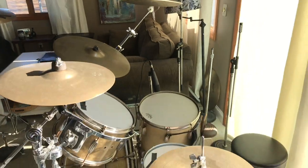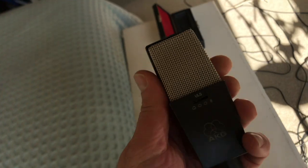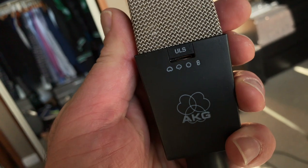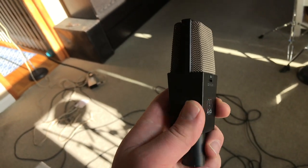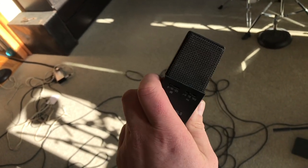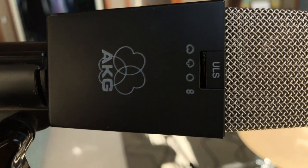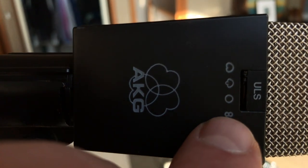Now I'm going to put overheads in Glyn Johns style — one right over the middle of the drums up high, and then one equidistant to that one, off to the side of the floor tom. For the Glyn Johns overheads, I'm going to use the AKG 414 ULS. These are made between 1986 and 1993 — they're about $700 on eBay. They have more expensive older ones but I cannot afford them.